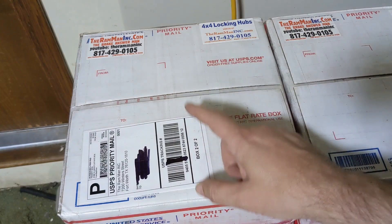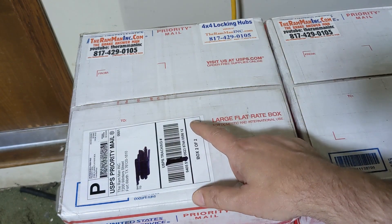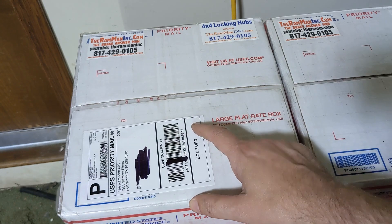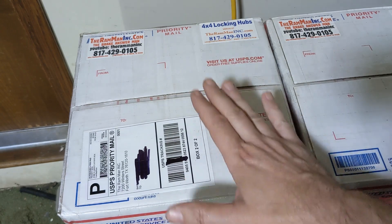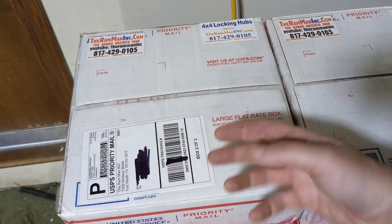Another thing to know: when I bought these, they estimated it would be about two weeks to get it. Took about two months. So if you're in a rush, this might not be the route to go. But considering my truck right now is just a frame, I wasn't overly concerned. I have plenty of other things to work on, so the two months it took was not a problem. But if you want to do it next weekend, keep that in mind.